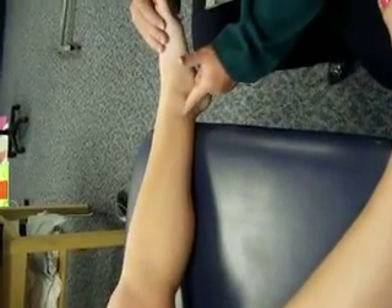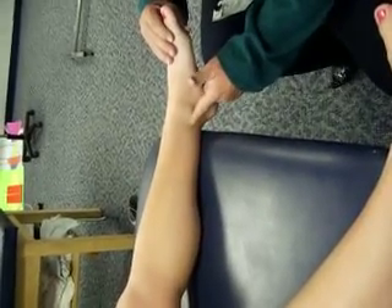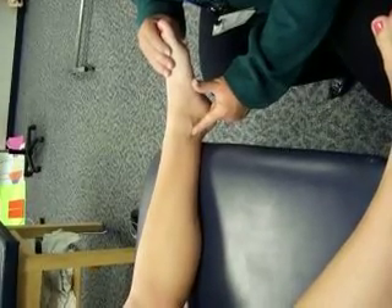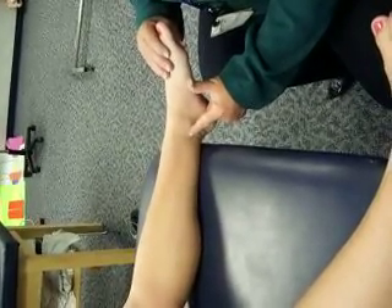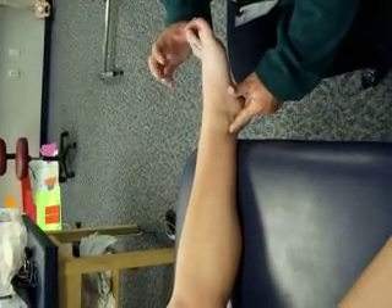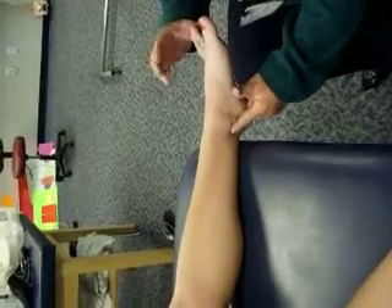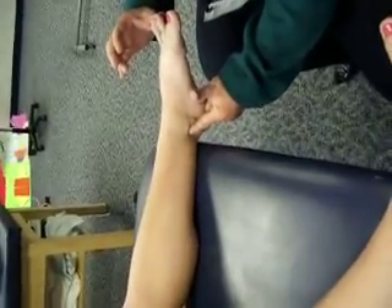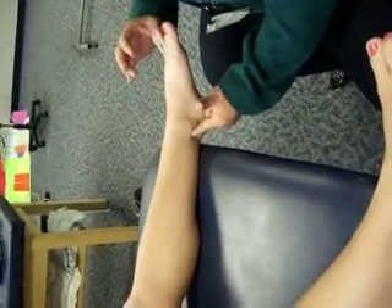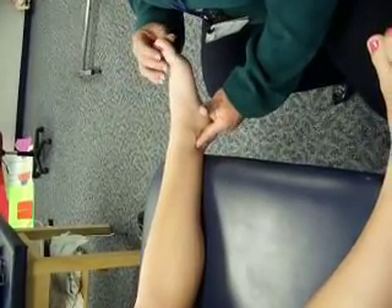We sometimes nickname posterior tib 'Tom.' The next muscle we nickname 'Dick' for flexor digitorum longus. We're going to move just posterior to the posterior tib and ask the patient to push down with her lesser toes — not her big toe — maybe even flick them a little. And there is the tendon for flexor digitorum longus.